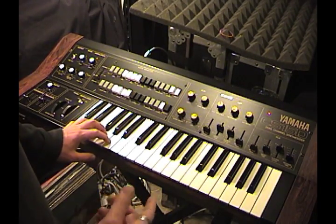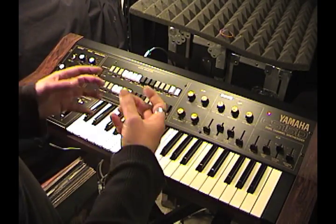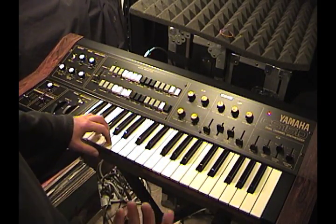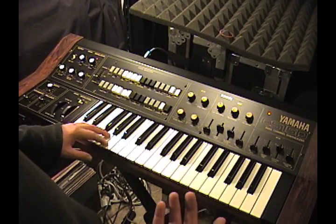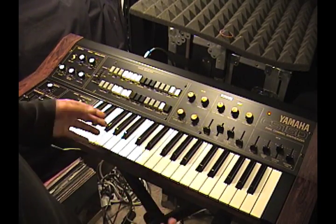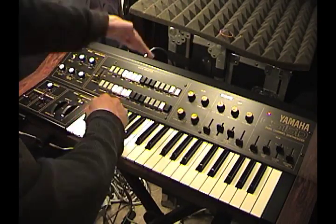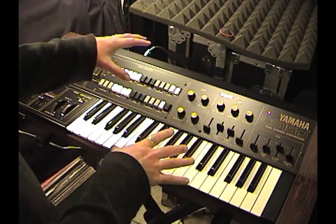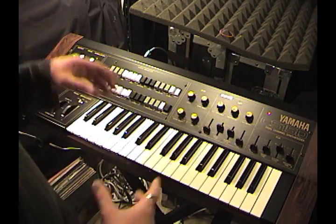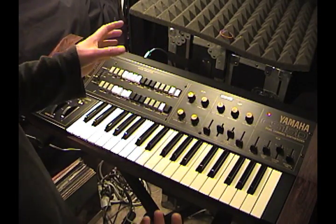I'm just absolutely astounded at the sounds that this synthesizer can generate, because it has this frothiness, this foaminess to the sound that to me sounds like a Moog modular. And I know someone's freaking out right now going, 'you think a CS-15D sounds like a Moog modular?' But that quality of sound cannot usually be found in your standard analog monosynth. And I think largely it's because what you have here are two different synthesizers inside this one box - set up just like the CS-15. For whatever bizarre reason, Yamaha decided to make a preset synth out of that.